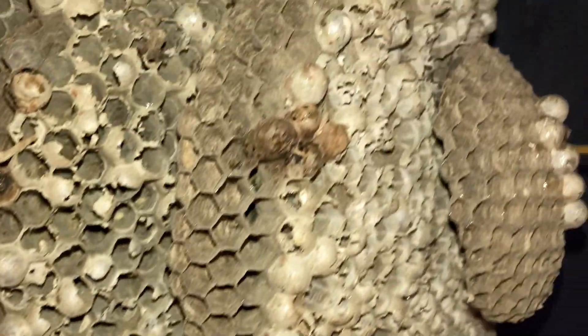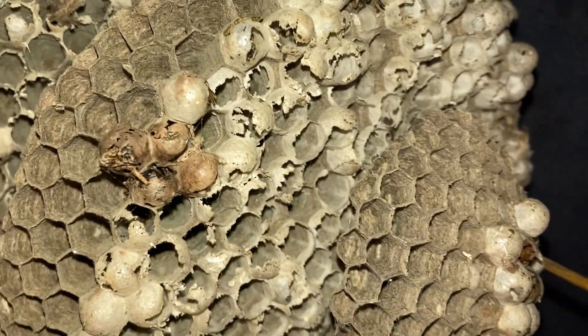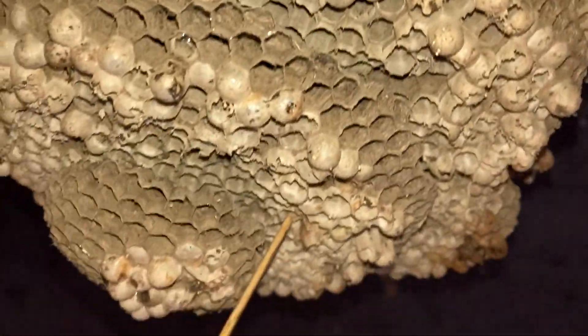It's a five-comber, not surprising. Mostly hatched out, a little bit of water damage, but good comb set.